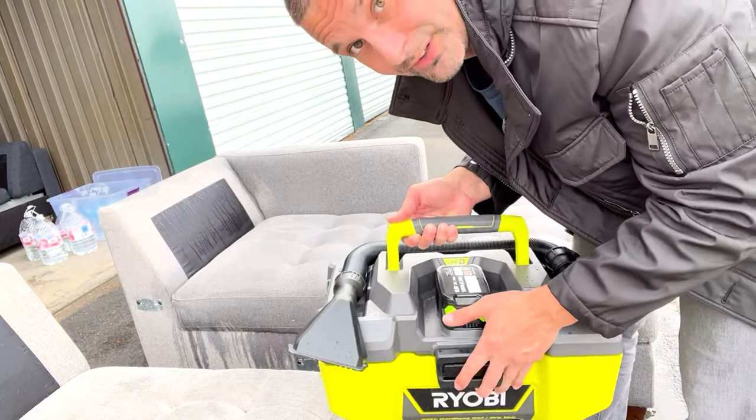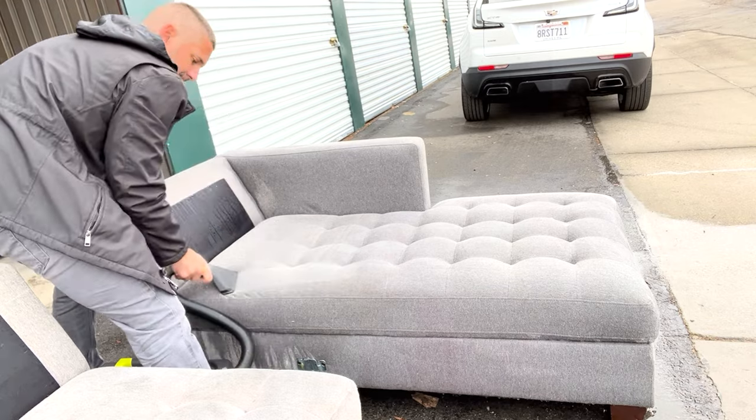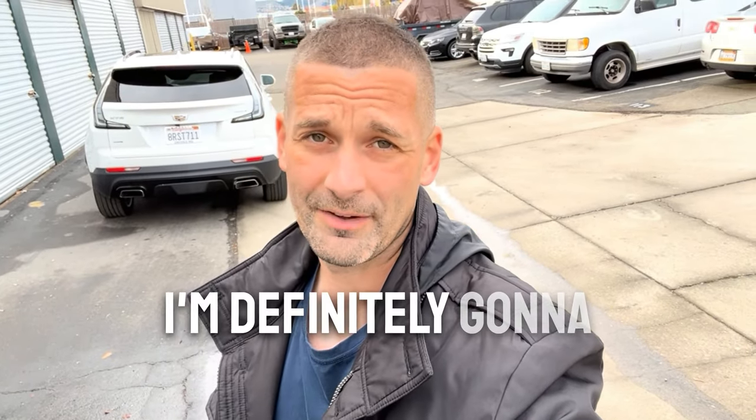Now I'm going to lift this bucket up and show you guys just how dirty this thing is. In 2023, I'm definitely going to be hiring somebody to do this for me. There are a couple of random red stains — I don't know what they are, but with a little bit of spot stain remover I can definitely get those out, no problem.